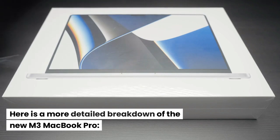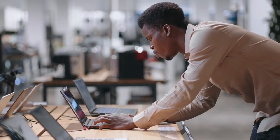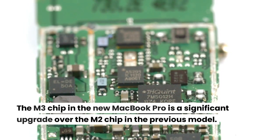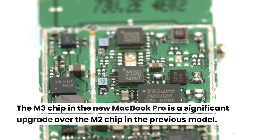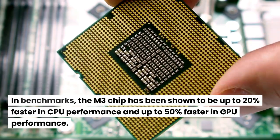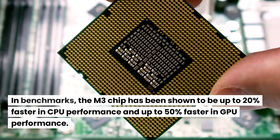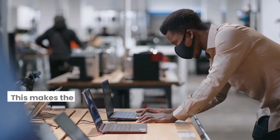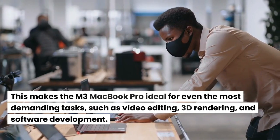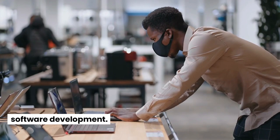Here is a more detailed breakdown of the new M3 MacBook Pro. Performance: The M3 chip is a significant upgrade over the M2 chip in the previous model. In benchmarks, the M3 chip has been shown to be up to 20% faster in CPU performance and up to 50% faster in GPU performance, making it ideal for demanding tasks such as video editing, 3D rendering, and software development.